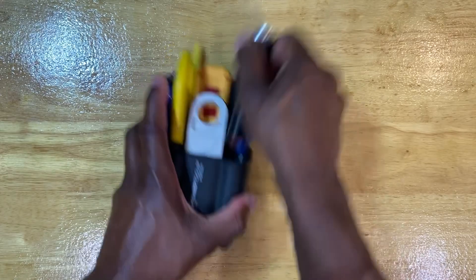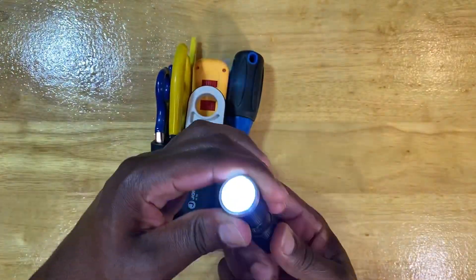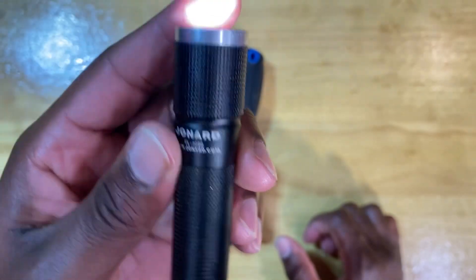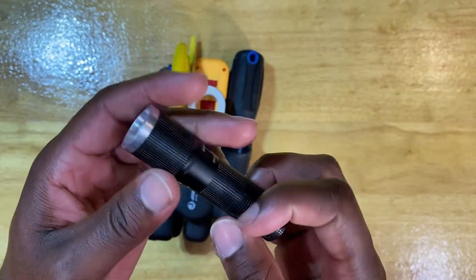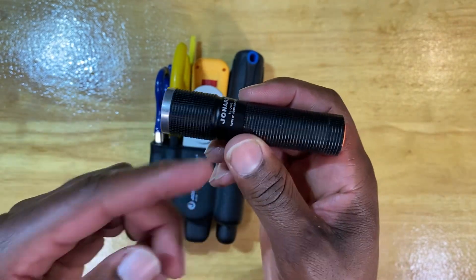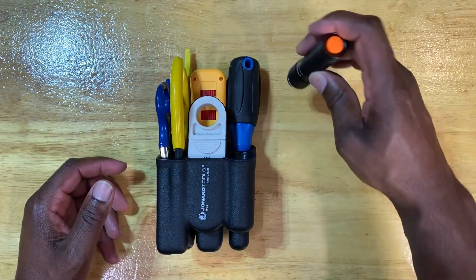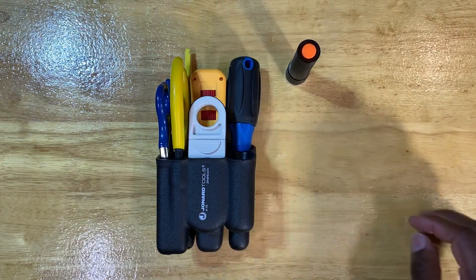Digging right in, it's got your standard flashlight with a zoom function. Too bad it's not rechargeable — it's a regular old flashlight. FL-2000 is the part number. I don't know that I would use this one so much, being that I heavily utilize the Milwaukee red lithium lighting, and that stuff is great. You can recharge it and fix it to your body because it's magnetic — all that kind of stuff. That just simplifies everything and makes life so much easier.